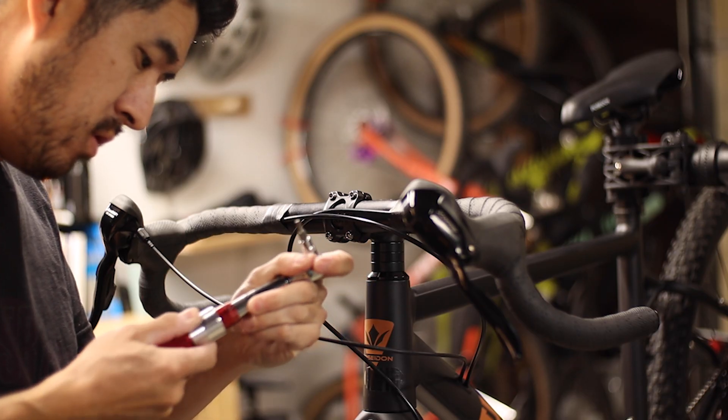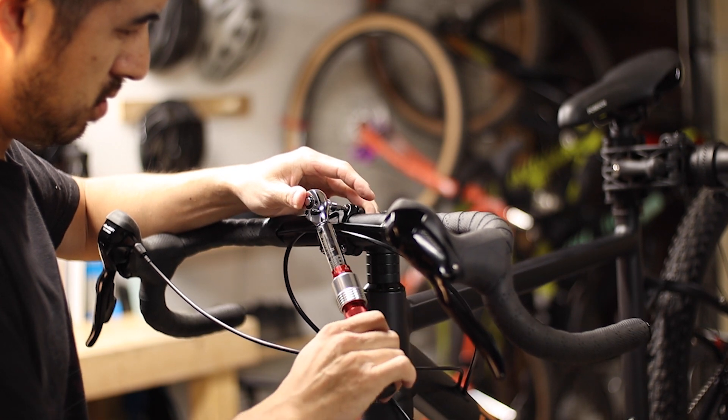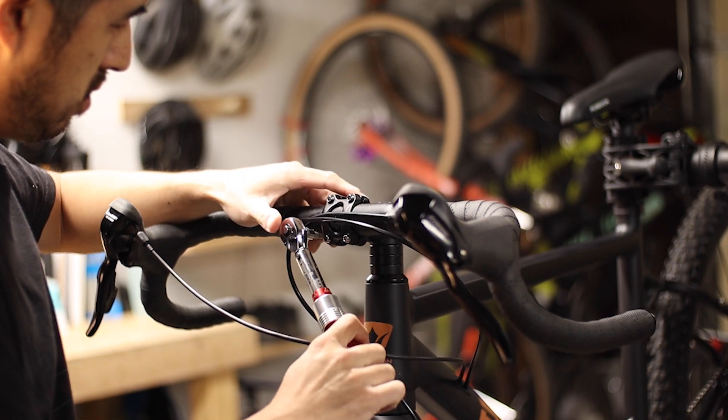A little side note: believe it or not, this type of wrench actually depends on holding the tool from the middle of the handle to get the most accurate results. Choking up on the handle or using an extension will produce a different torque at the socket head regardless of whether the wrench clicks or not. If you don't believe me, I've actually worked out the math in another video, and videos like the one put out by Park Tool in the description also corroborate this result through experimental findings.